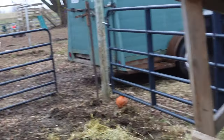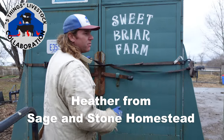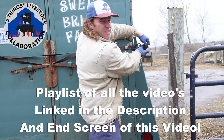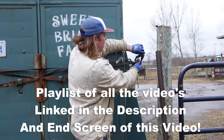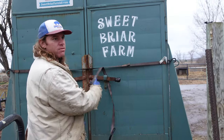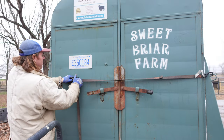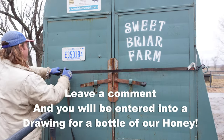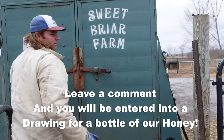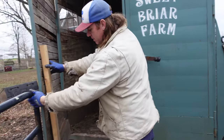Heather's going to be scanning the comments on these videos for all the channels and entering people into a giveaway for a Joel Salatin book — I believe it's called 'The Pigness of Pigs.' Any comments on our video will also enter you into one of our honey giveaways, so comment below, say hi, whatever you want to do.